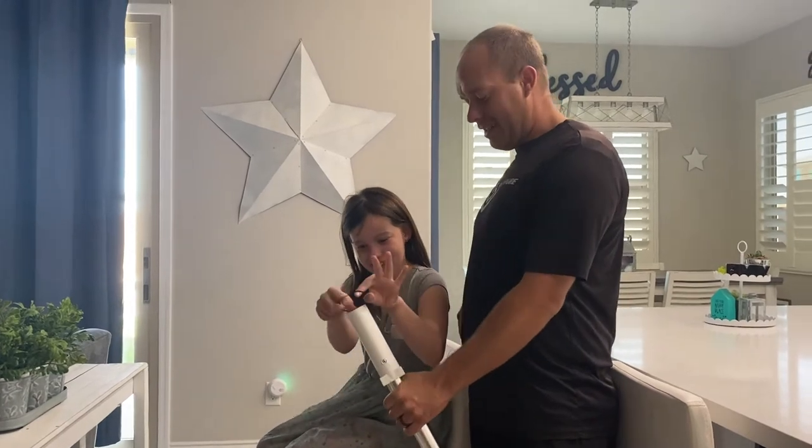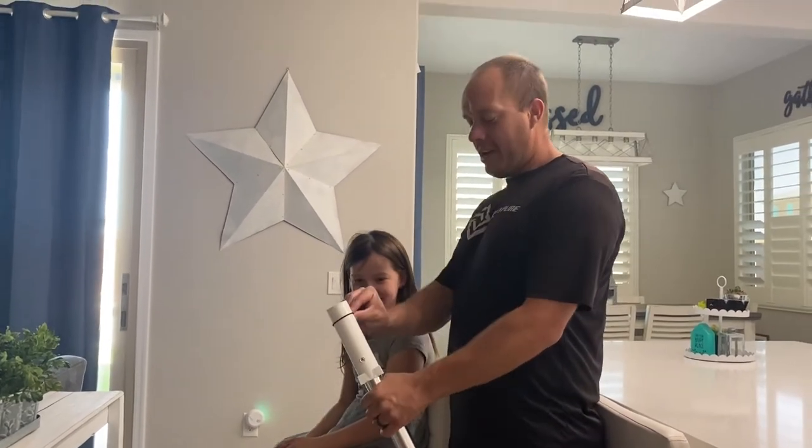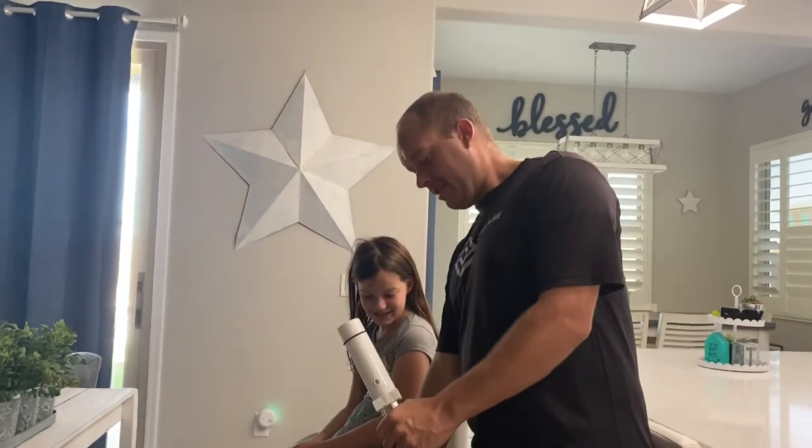Put that on here. Take your hair tie, put it over the end of the vacuum. Turn it on.